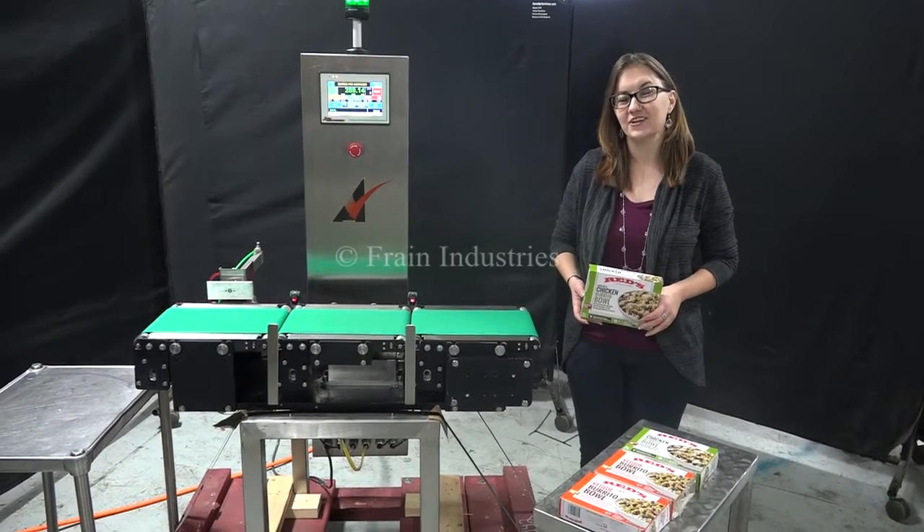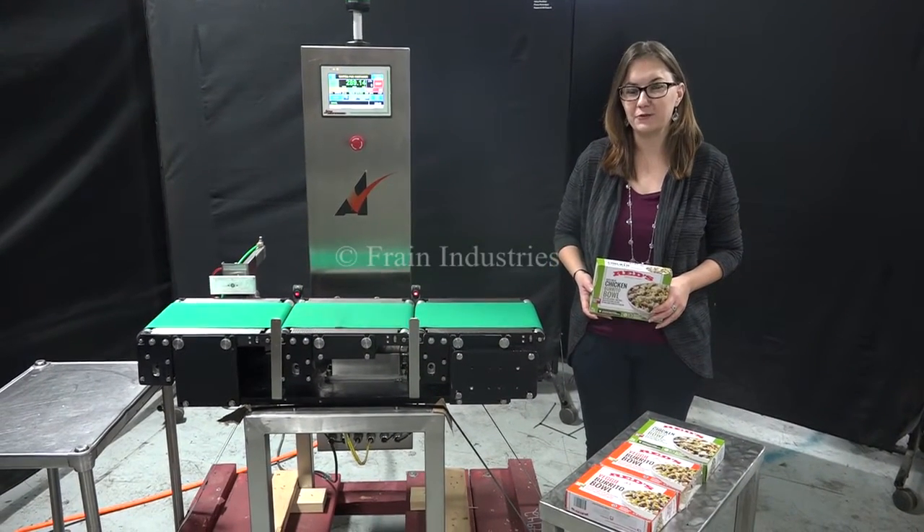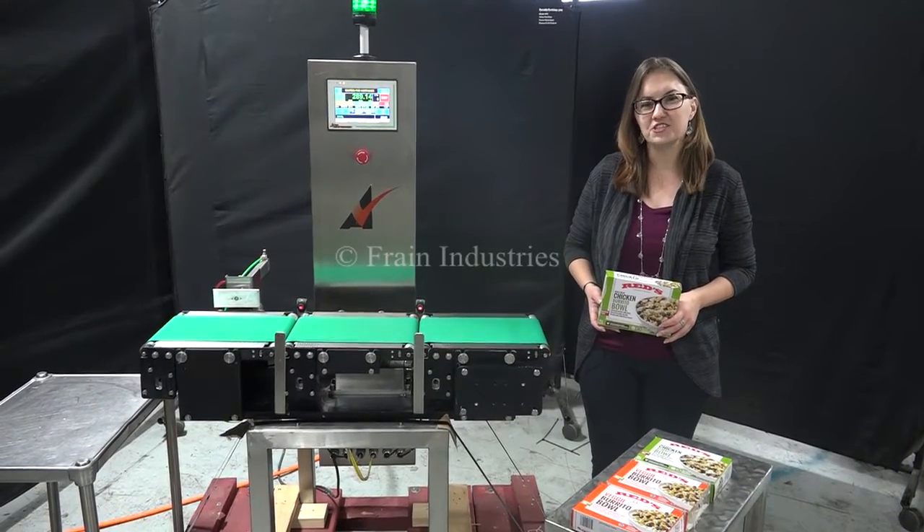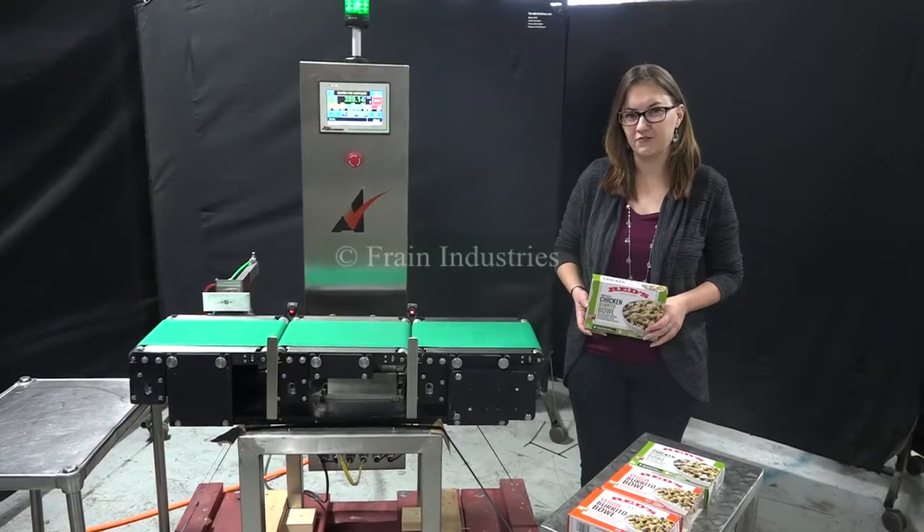Hey, with the Frame Group. Today we're cycling your Alpha Check weigher. We recommend reading the manual in its entirety before powering up the machine. The voltage is currently set to single phase 120 volts.